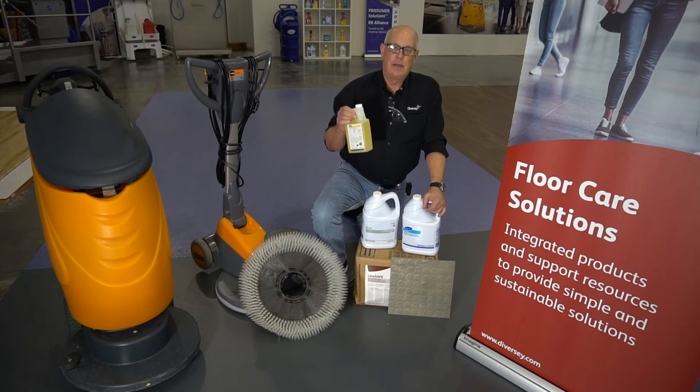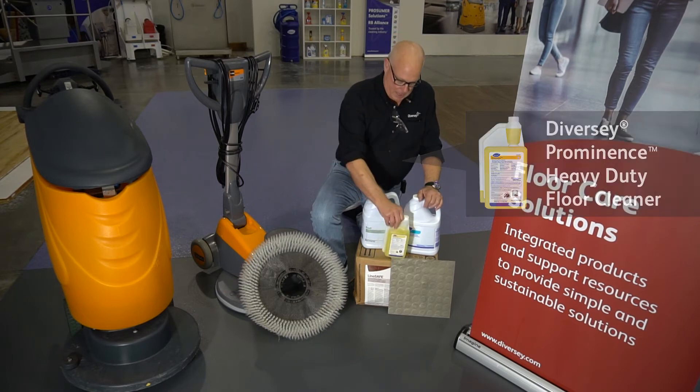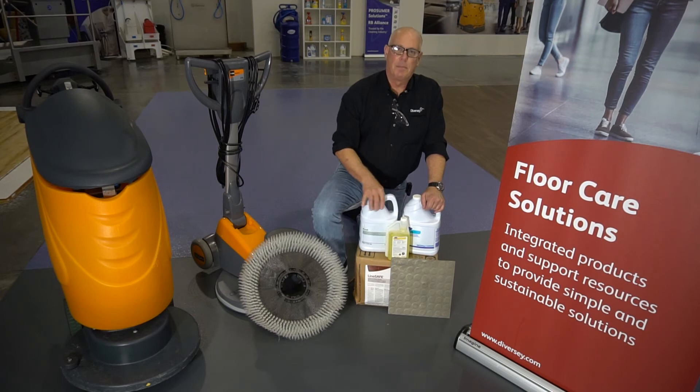For your daily everyday cleaning, something like Diversey's Prominence neutral floor cleaner is wonderful for rubber flooring. If you have a rubber substrate that needs some attention, Diversey's Profi is an excellent interim deep scrub cleaner, either with your swing machine or with an auto scrubber.